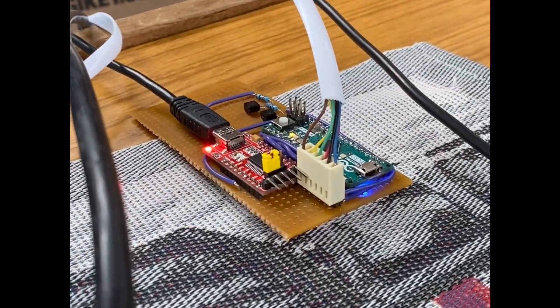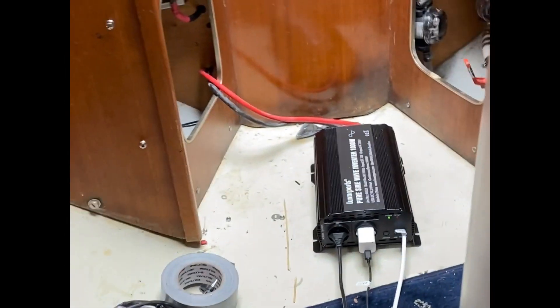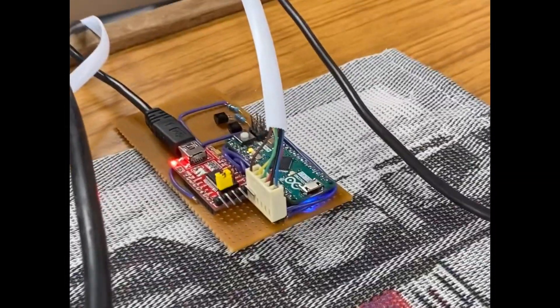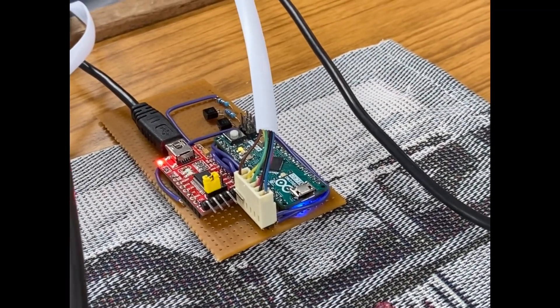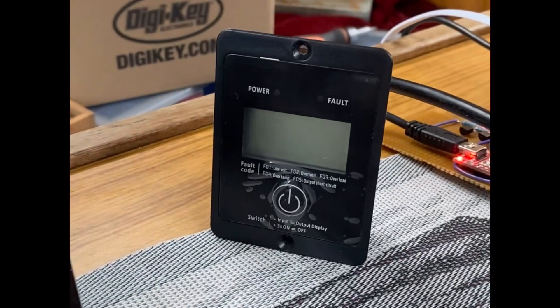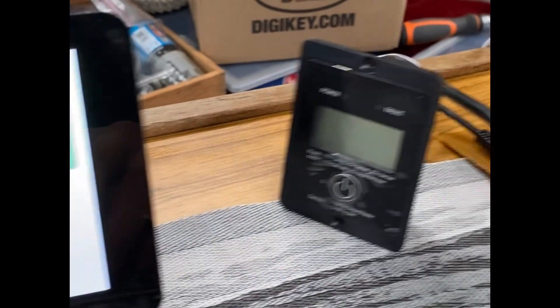Here's a demo of my little interface that I built for one of these inverters. It comes with a remote and an RJ12 cable, and I just hooked up the cable to an Arduino and built a little interface around it. It's hooked up to Venus OS running on this Raspberry Pi. Normally you would see the voltage and the power being displayed on this little remote control.